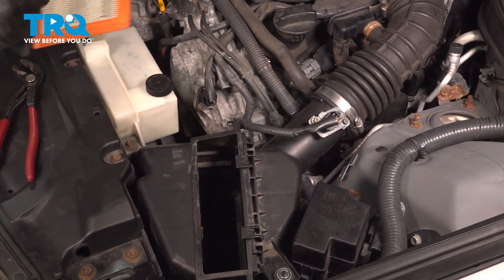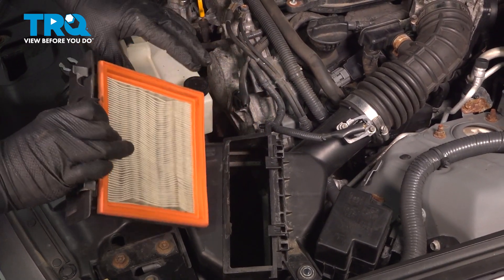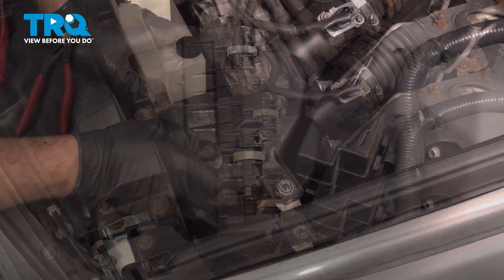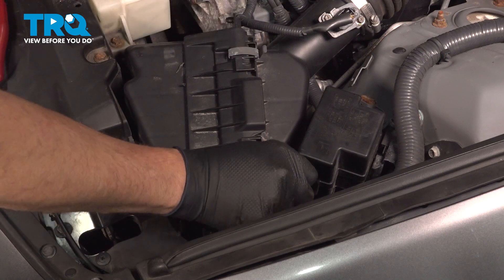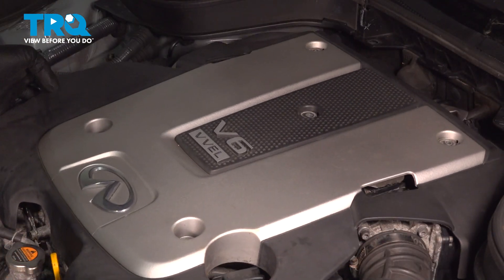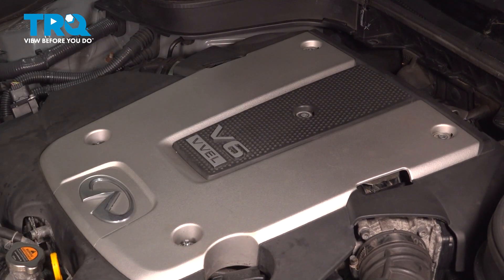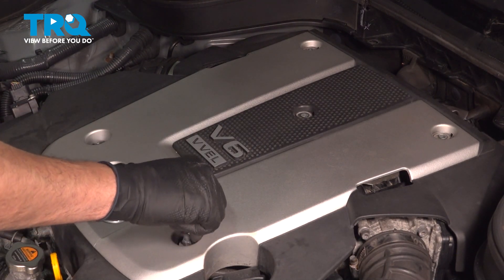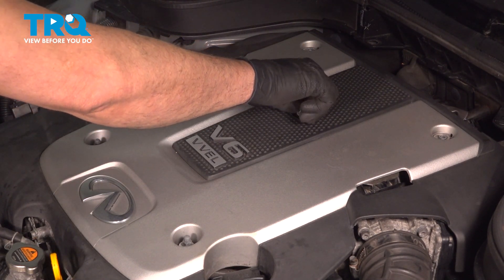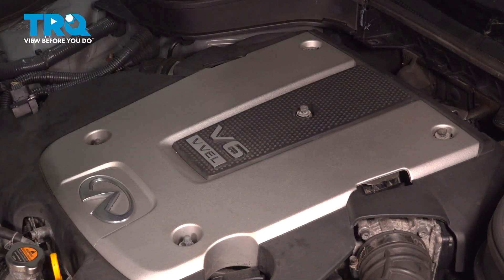We can now install our air filter. Now is the perfect time if you need to replace it — simply pull it out of the tray and replace it. Slide this down inside and press down your retaining clips. Install the air box retaining bolt and snug it down. Place the engine cover up on top, line up the two studs, and the remaining will line up themselves. Grab your hardware and get everything started by hand — two nuts on the front and the remaining three bolts. Once you get these started, go ahead and gently snug them down.